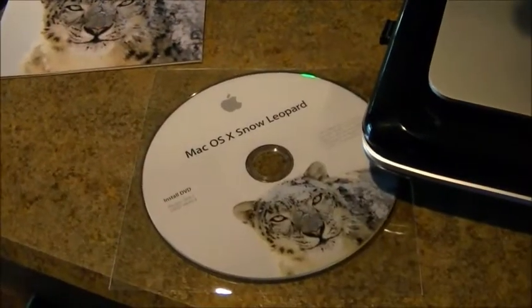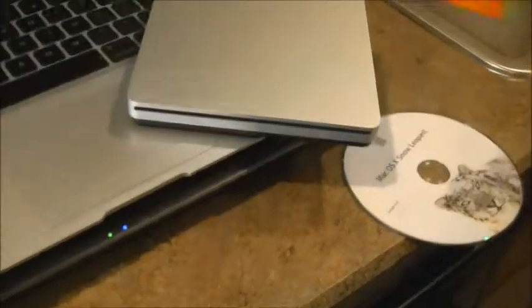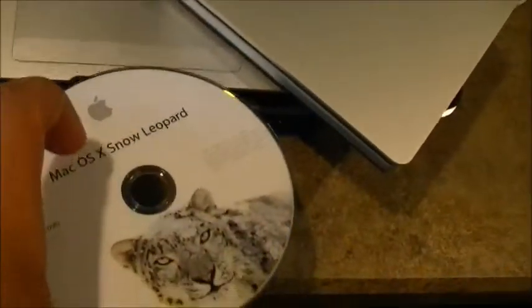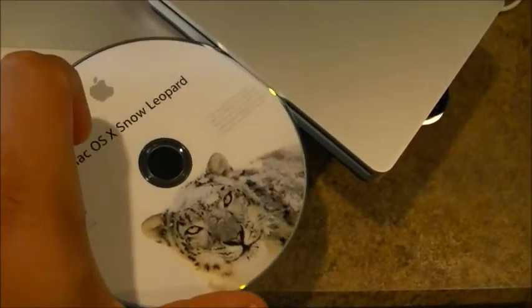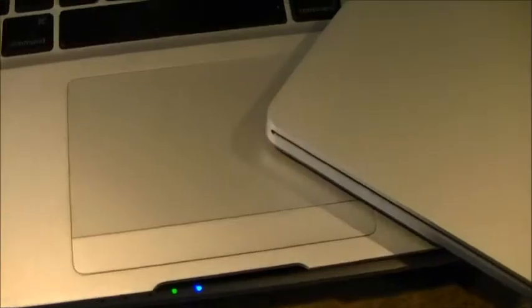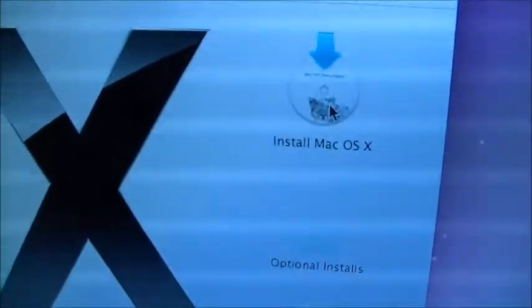Same awesome finish as the portables. Plug it in and see if I can figure out how to install Snow Leopard — making a pretty good little mess here. Got it plugged in. I don't think it has any lights; if it does, they didn't come on. Stick this in there. It worked — that popped up: Install Mac OS X.